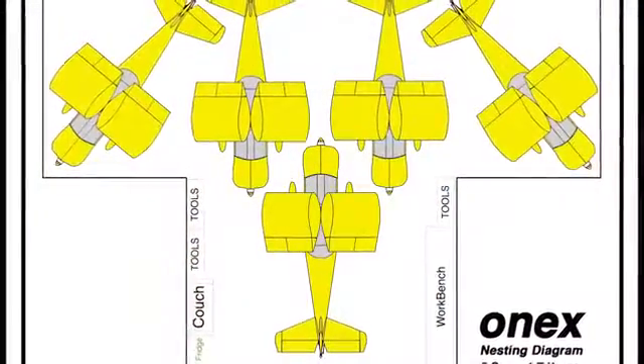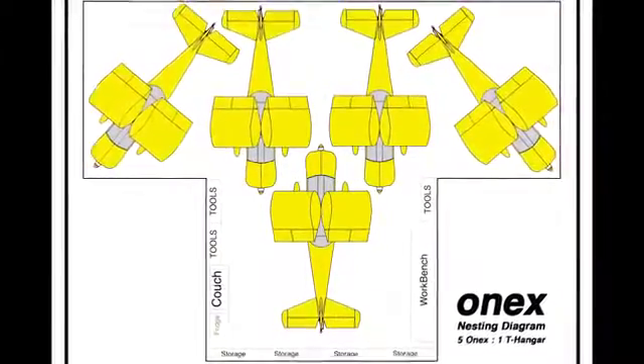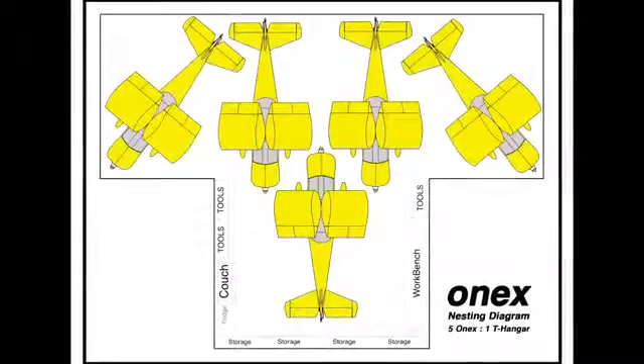Or you could choose to get a squadron together, like many around the country are planning, and put five of them in that same medium sized T-hanger. An important design intent was to allow you to transport it home and keep it in your single car garage or one bay of your two car garage, taking up about the same space as a compact car.